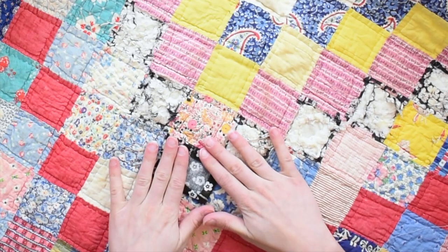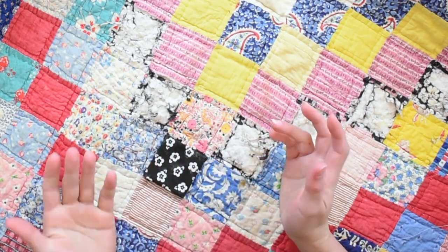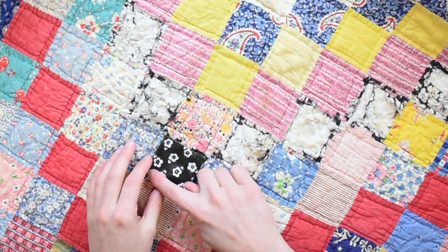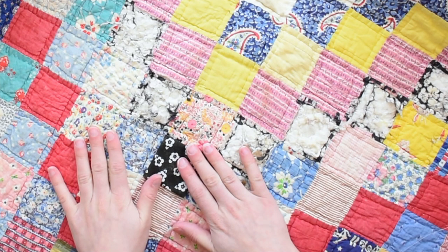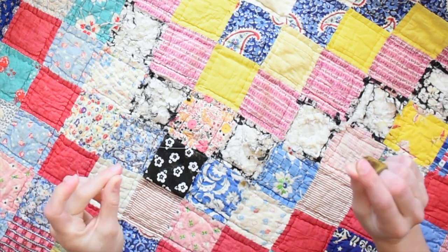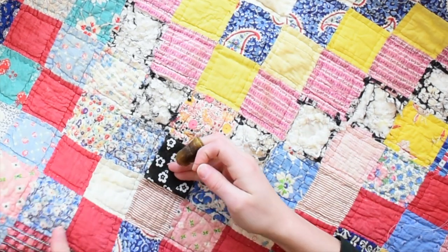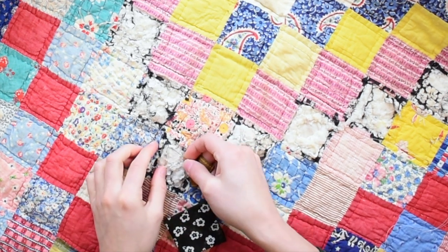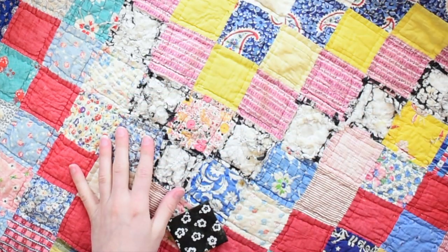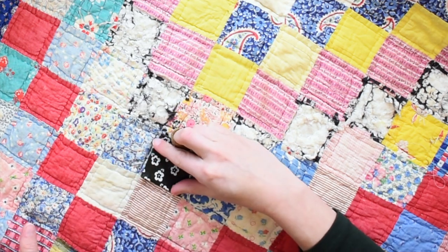To stitch this down you can do one of three stitches: a ladder stitch, a whip stitch, or if your quilt was hand quilted like mine was, you could do a running stitch, hand quilting it to the top along with the batting and backing of the original quilt. Today I'm going to demonstrate the whip stitch. I have a piece of thread already cut and ready on my needle, I have my thimble on my middle finger of my right hand, and I've put a knot in the end. I'm going to slip this thread through all the layers coming out into the fabric adjacent to the hole, and place my patch on top lining it up, making sure I have enough seam allowance coverage.